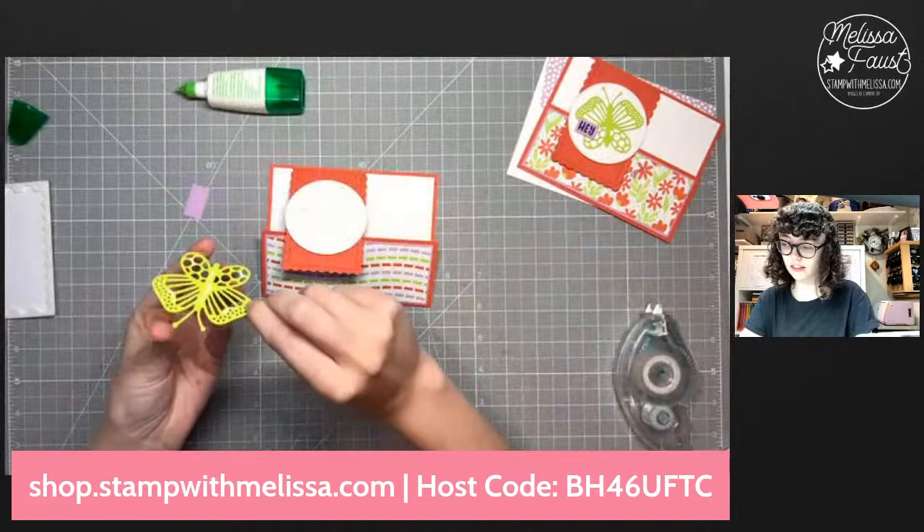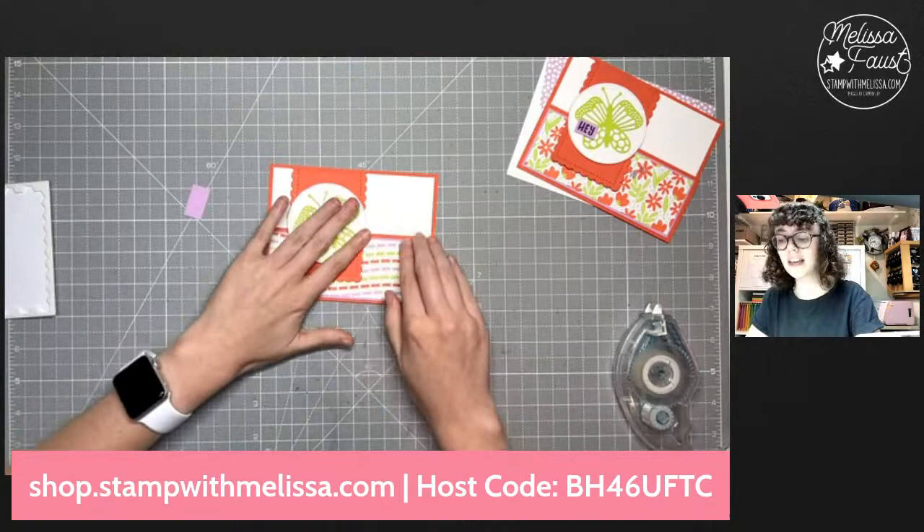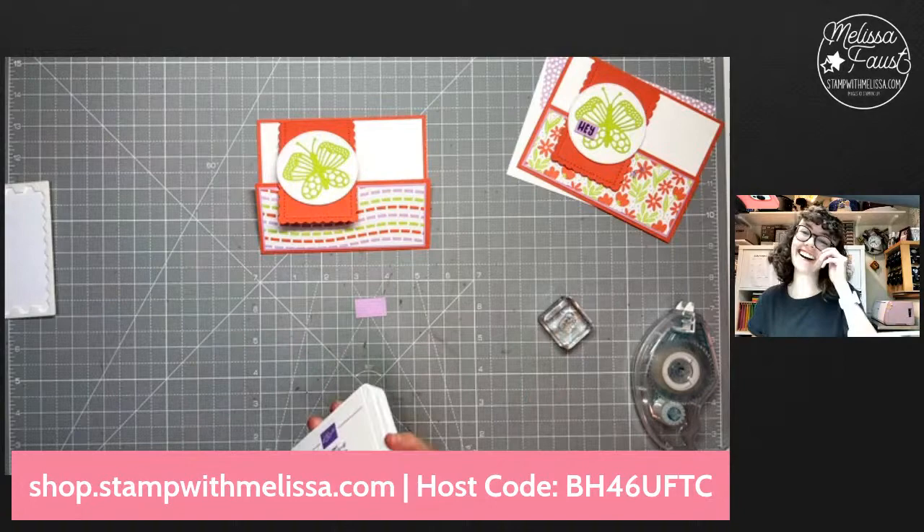Then I'm going to use my liquid glue on our butterfly. Adhesive sheets are also a great option for these butterflies because they are very detailed, but you can get some liquid glue on these wings too. I'm just putting a little bit on the inside of the wings to make sure those will stick down, and let's go ahead and lay this onto our circle. How cute is that? I love it!